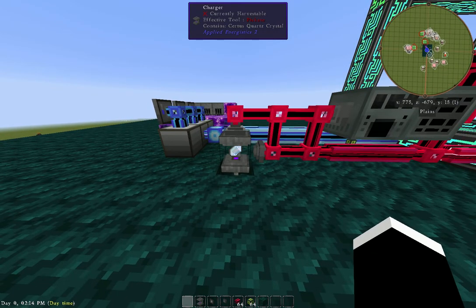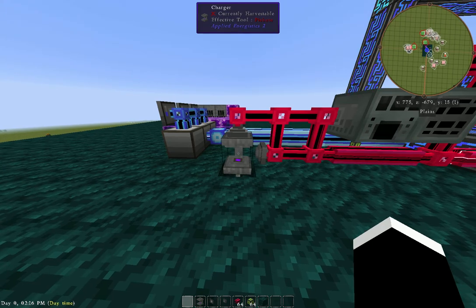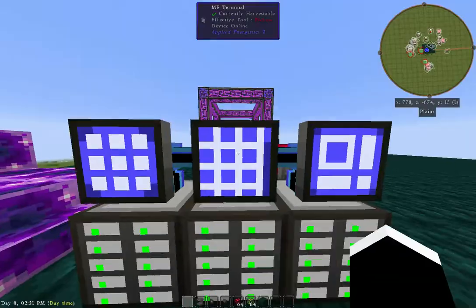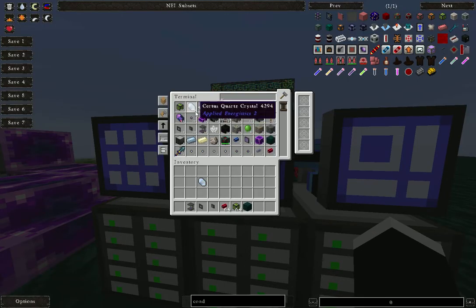Very quick process there. It charges, it pulls out, it pulls another Certus. So if I go into the ME system here and take a look, you can see how it's going to pull a number off of here and place a number into there. Let's wait for it to get one in here — there we go, see it click away?